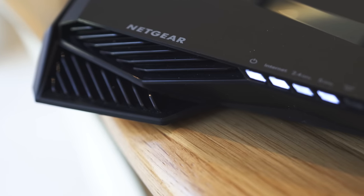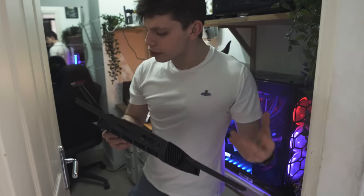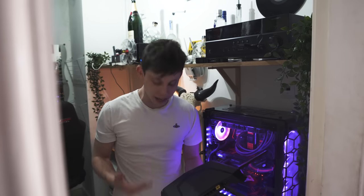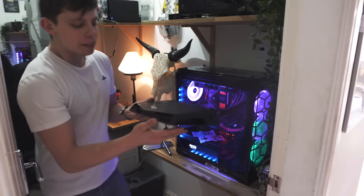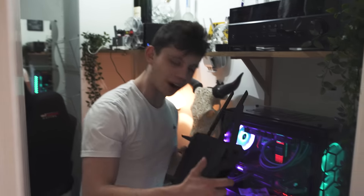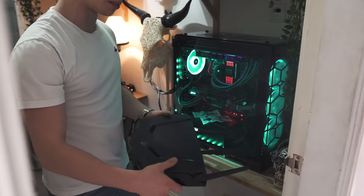Should we just put it in the back room or something? So, something that I don't really like router companies doing — and I know this is very subjective — I'm English so I'm going to say 'router'. They make them look really, really cool as if you're actually going to put them front and centre, right next to your gaming setup, right next to your monitor.